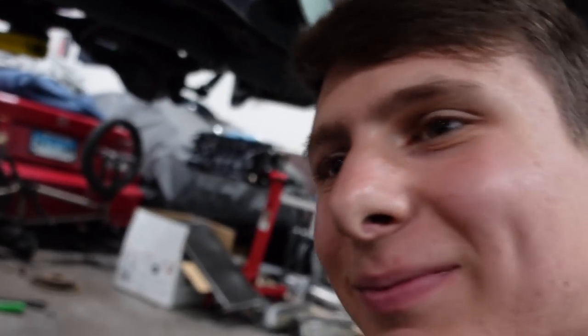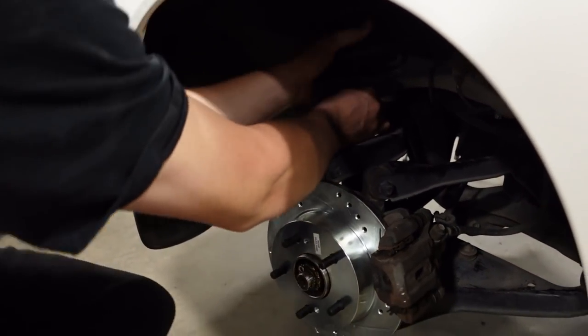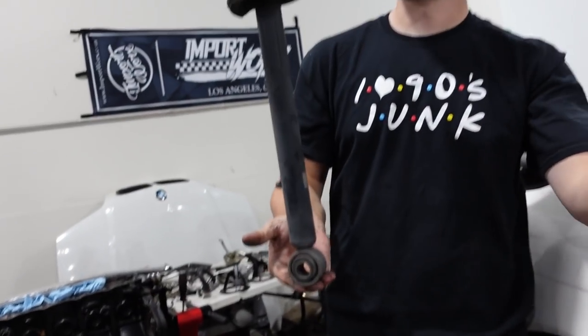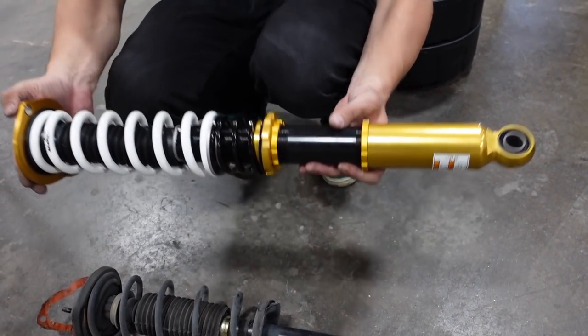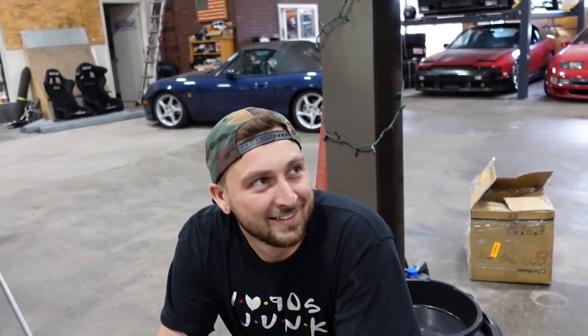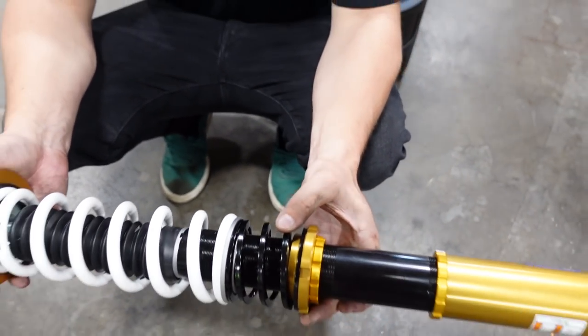The rear coils are real easy because there's one bolt on the bottom and two bolts on top, but the two top bolts are underneath all the interior bits, so I'm going to have to send Tony into the back of the car. The rears look super long — we have them bottomed out. I'm a little worried these aren't going to go that low. We might have to take out the helper spring, but I'm going to put it in with it in and see what happens.